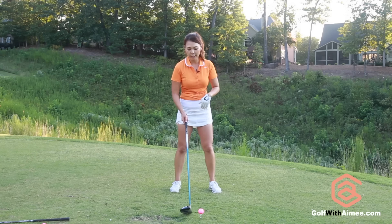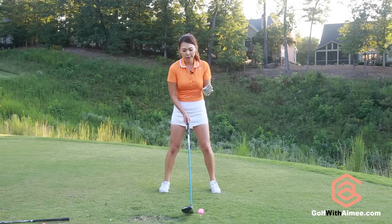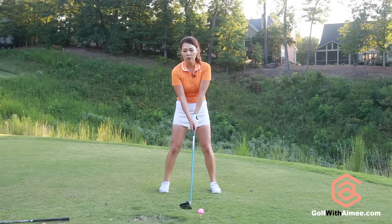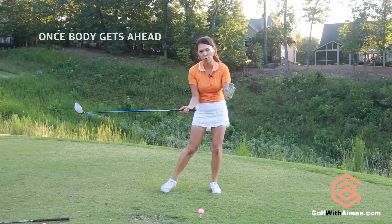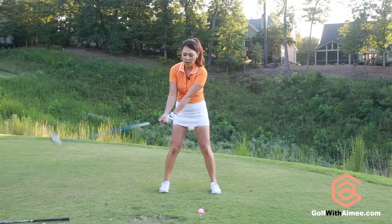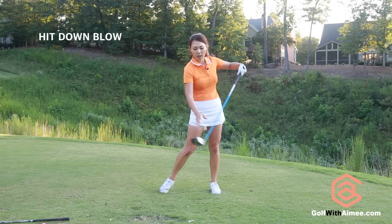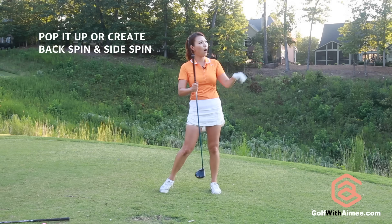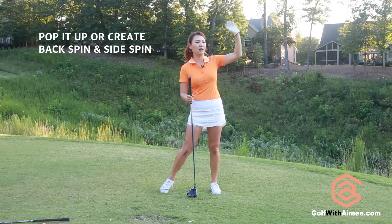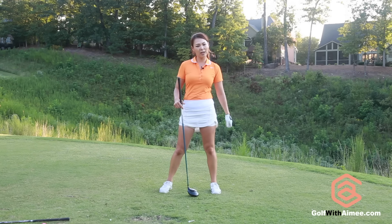I do see a lot of amateurs that swing the driver the same way as the irons — they transfer their weight all at once. When you're in that position, you can't throw through, because if you try to throw through, you're going to hit the bottom of the tee and end up hitting the top of the club. You're going to pop it up and push it right. So you get that kind of high cut, high slice, if you use that iron downswing with the driver.